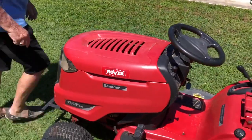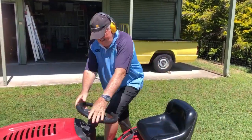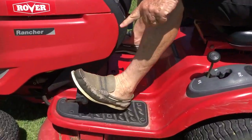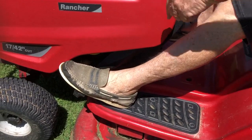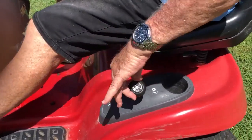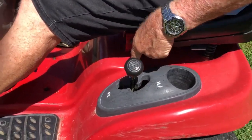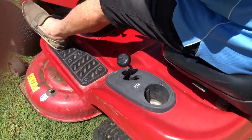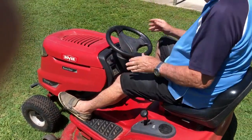Now, with these mowers they have safety switches on them. You have to be sitting in the seat for it to start and for the motor to run. In this case, to start you actually have to press the brake on first. You don't have to change gears — I'm just selecting neutral in this particular case — but the foot has to be on the brake and you have to be sitting there.